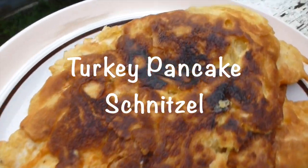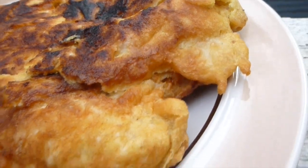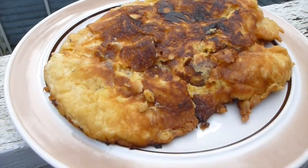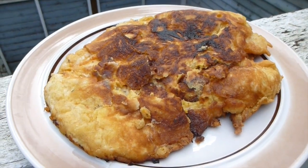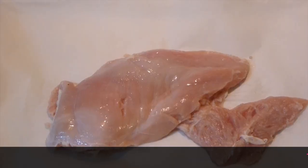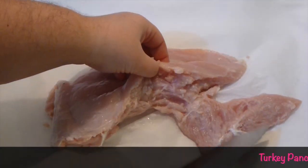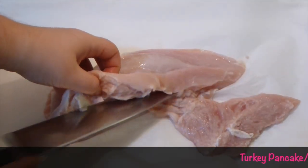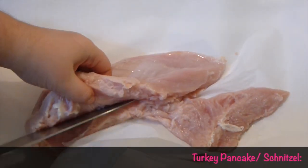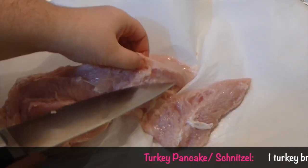Hi everyone, welcome to VictoriaPiken.com. Today we are going to make this turkey pancake cake - it's a pretty big one-piece turkey breast. You can make one big turkey breast like I did, or you can make a lot of small ones and they will be something like a schnitzel, a Turkish schnitzel, and they will be excellent as well. But this time I prefer to do it one big piece.